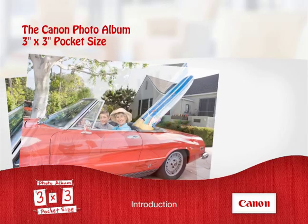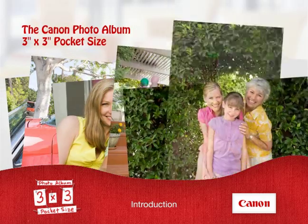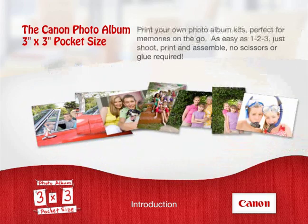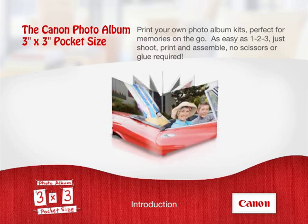With the Canon PhotoAlbum 3x3 Pocket Size, print your own photo album kits, perfect for memories on the go. As easy as 1, 2, 3. Just shoot, print and assemble. No scissors or glue required.